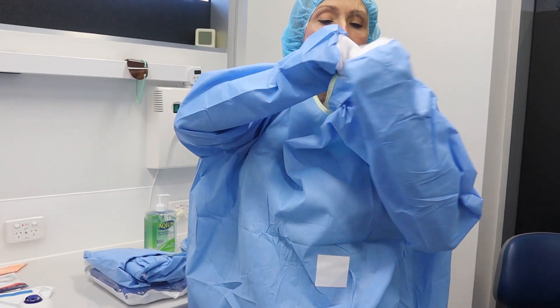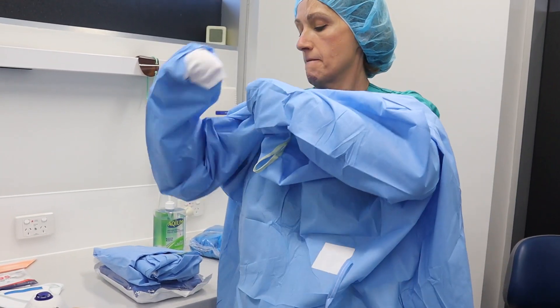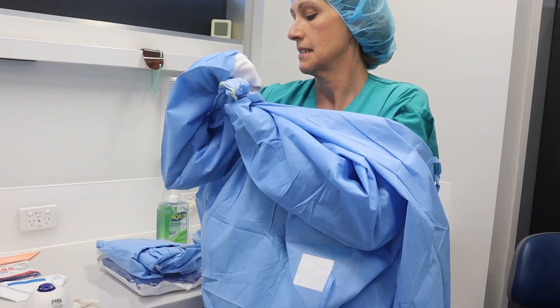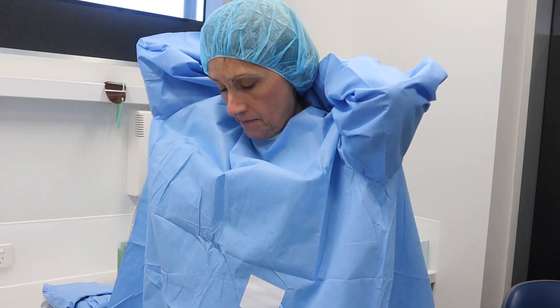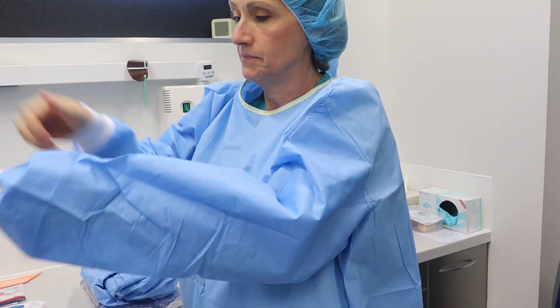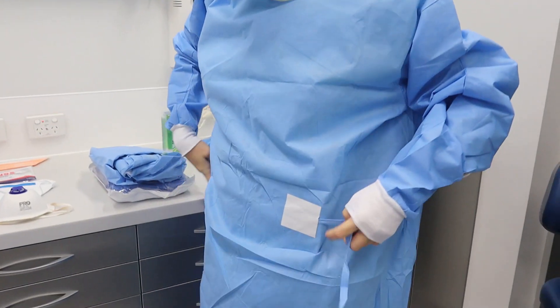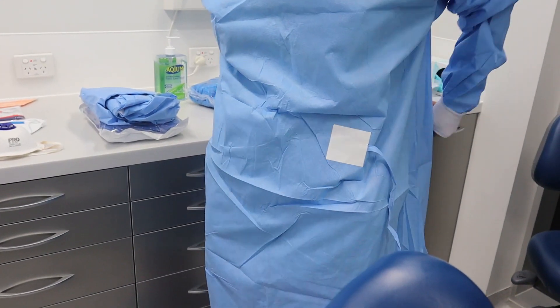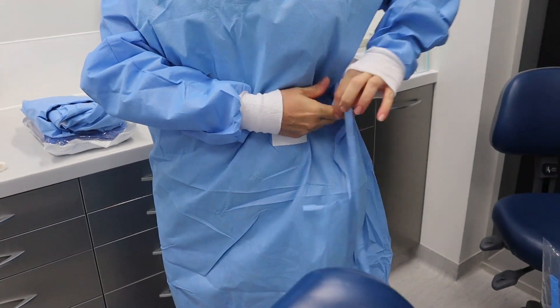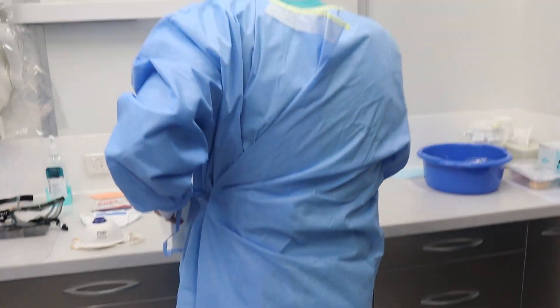I'll raise it high at the neck and wrap it around to make sure my back is covered as well, so my whole body is covered.